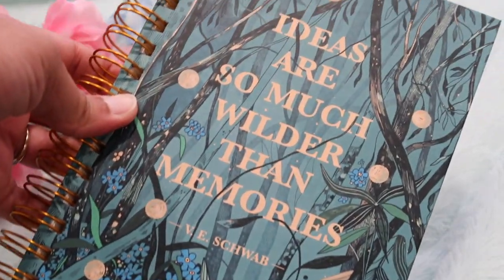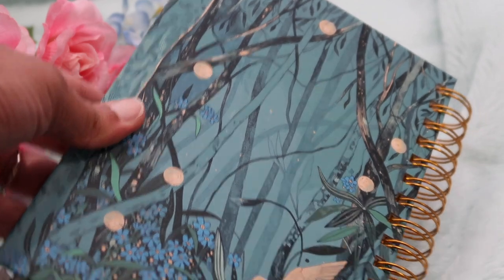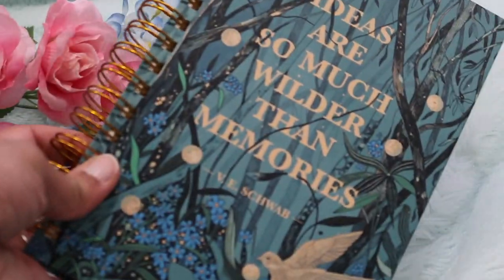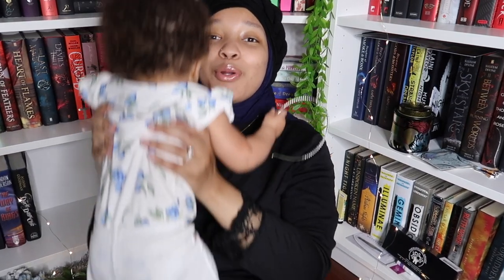Next we have this — it's a little sleeve with what looks like a notebook. 'Ideas are so much wilder than memories' — V.E. Schwab! Oh this is pretty, y'all see this? It looks like a sketchbook because the pages aren't lined and they're thick. I love this — it's very pretty art. Look at the back, this is nice.